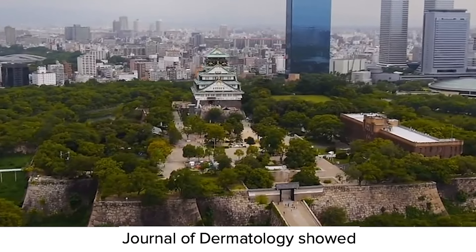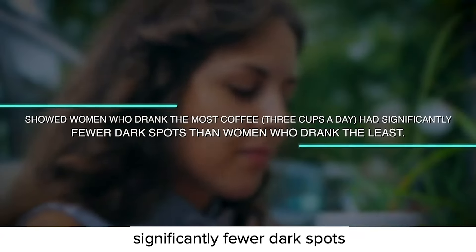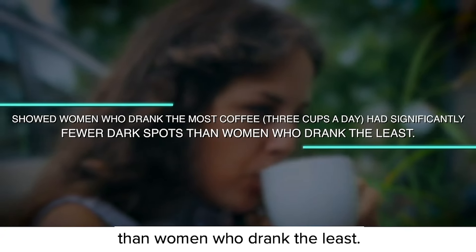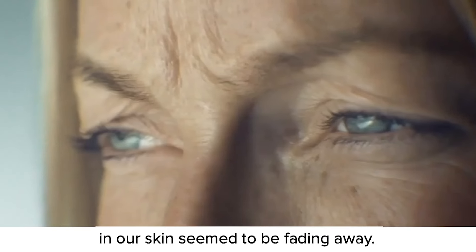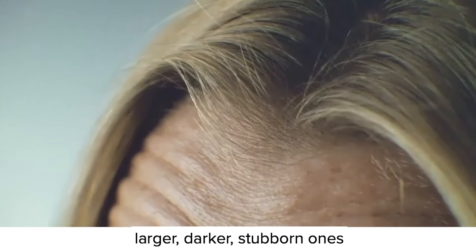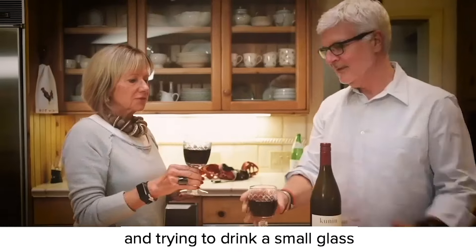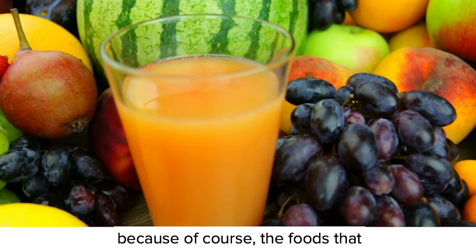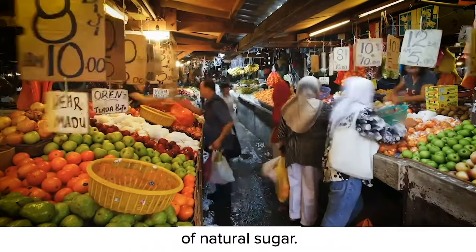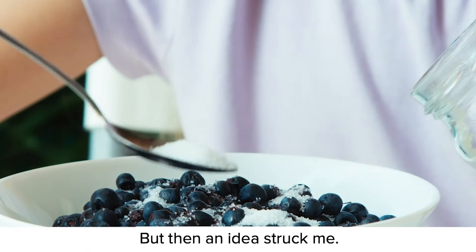When I made this connection between polyphenols and UV protection, it was one of those rare aha moments we doctors live for. I suspected that by harnessing the power of polyphenols, I could produce a skincare breakthrough — one that could help not only my wife, but anyone suffering from aging skin and dark spots. We had both been drinking more coffee and green tea, as the polyphenols in both have shown in clinical studies to improve skin health. A Japanese study published in the International Journal of Dermatology showed women who drank the most coffee — three cups a day — had significantly fewer dark spots than women who drank the least. After about six weeks, Penny and I noticed the appearance of a lot of the smaller freckles in our skin seemed to be fading away.